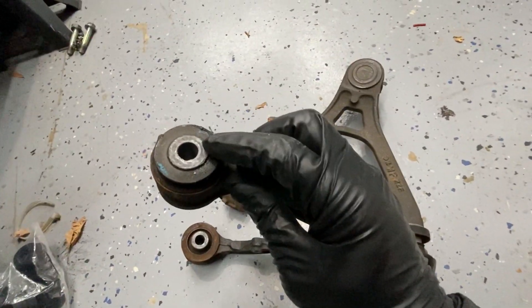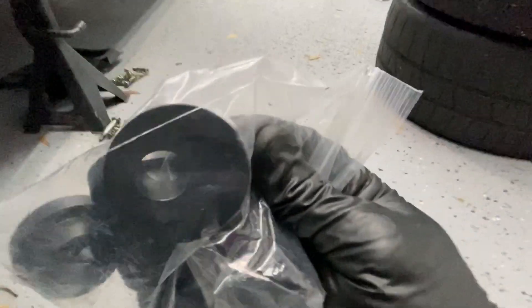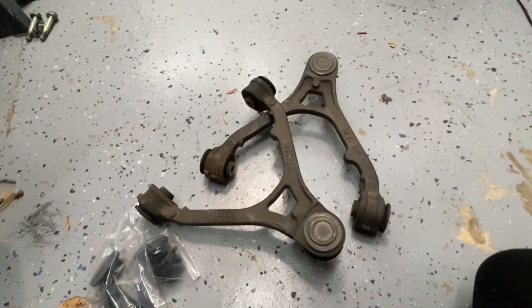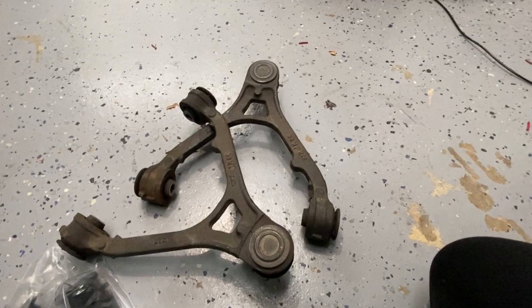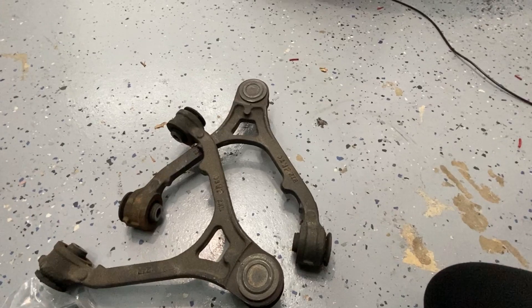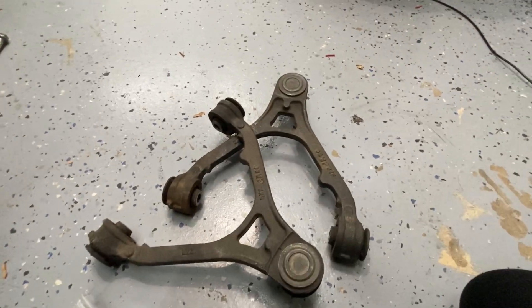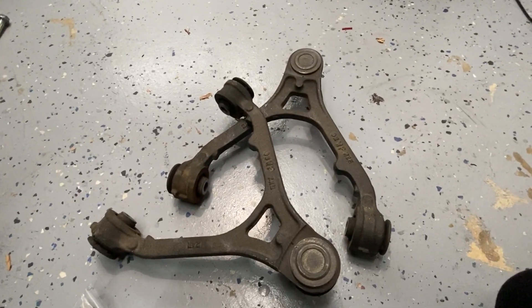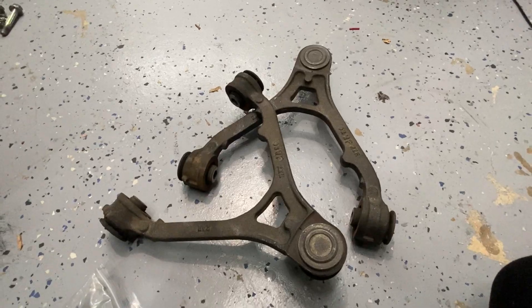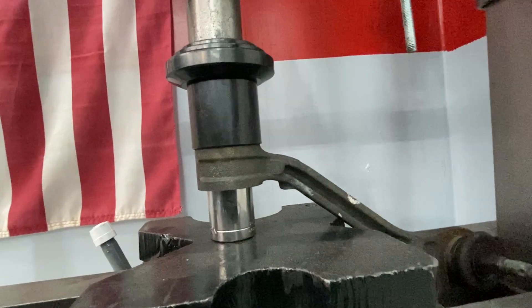To be clear, these are the stock rubber bushings that are in here, and they're going to be replaced with offset bushings where the hole is offset from center. This allows the control arm to be pushed in toward the body of the car, increasing the camber. We're doing this to get increased camber without taking the penalty points for using something that would push the bottom of the tire out. These are made of Delrin — I'll show you some of the issues I've had with these in the past when I go to put them on.